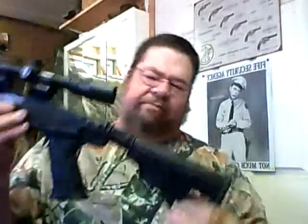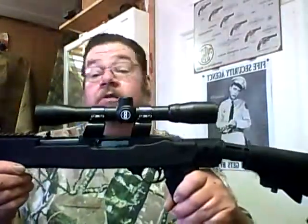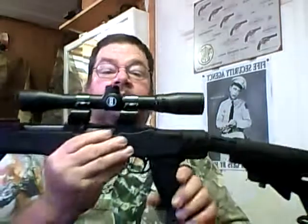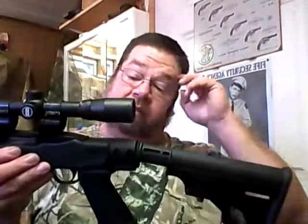The scope is set up to get me out to about 100 yards, and for anything closer I can use the iron sights. It's a little Bushnell scope — you can probably tell by the 'B' on there; that stands for Bushnell. Even though it's backwards on camera, you can see it says Bushnell right there. Really nice stock — TAMCO has done a pretty good job with this.